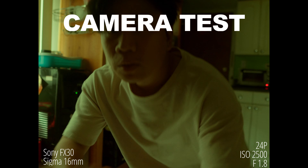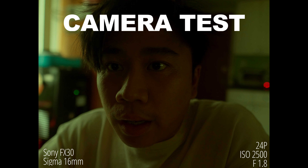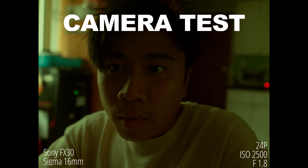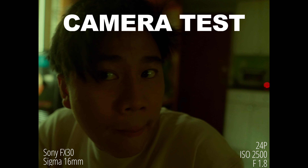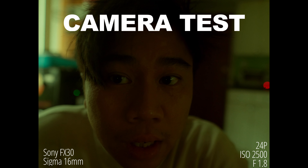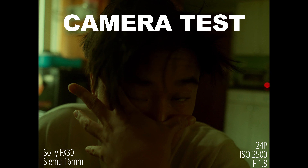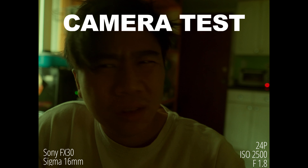We are at 2500 ISO now. 2500 ISO — I think this is supposed to be the FX30 second dual ISO, I believe.